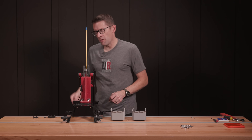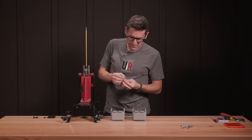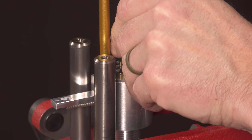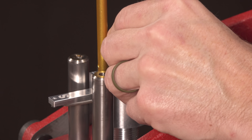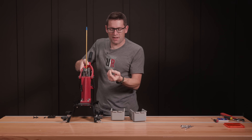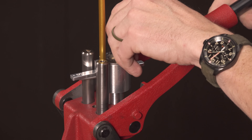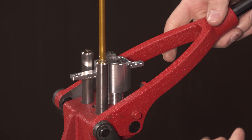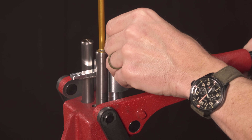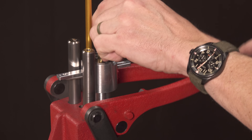With 10 .223 cases ready, the priming feel is really definite — you can clearly feel the seating force and then feel it stop abruptly. The primers are seating nicely below flush. You could also switch between different priming heads set up for different case rims or primer sizes. It's a really short stroke — boom and done.